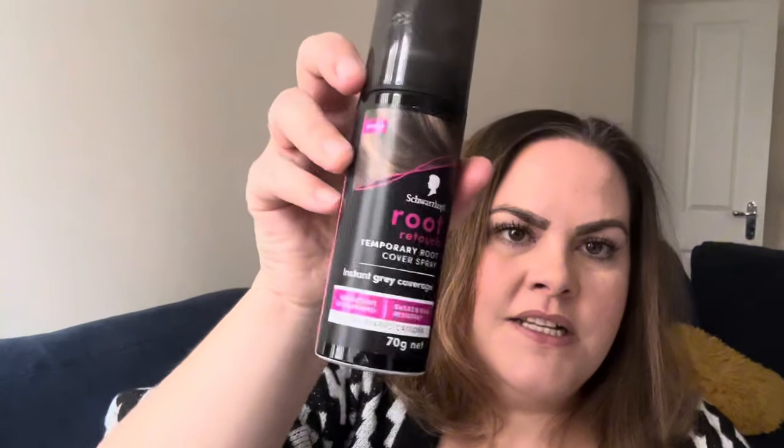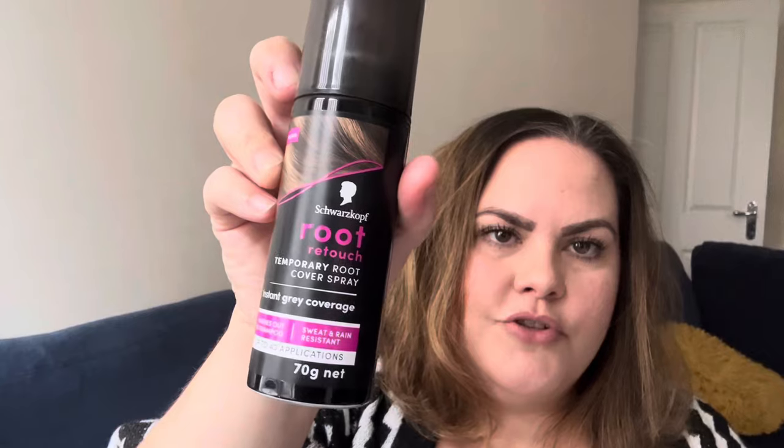So I'm going to show you how to put her on. My parting is naturally on the side, but the hair topper's parting is central, so all I do is just change my parting. The other thing I experience is I've got greys at the front with my roots coming through, so all I use is a little bit of this root retoucher.